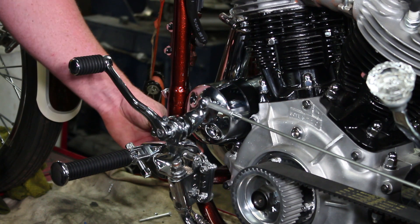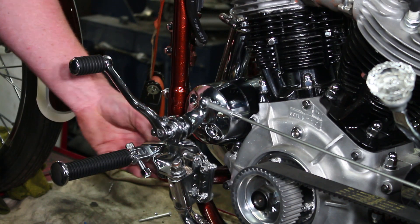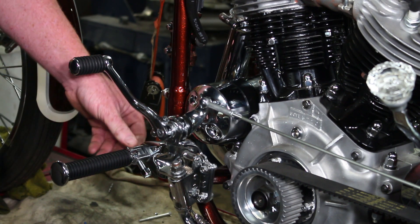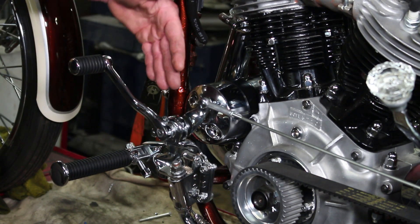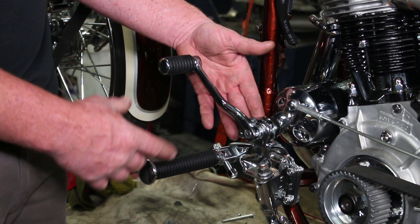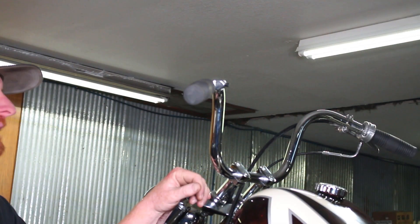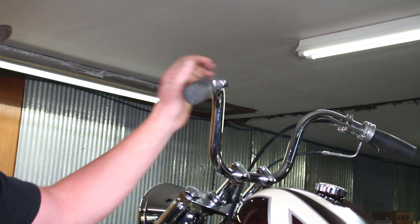All of our wiring runs through the frame, then it runs back and comes up the old seat post channel out to the foot controls. If you remember back during the fab work, these are the controls I cut up, rearranged, and redone — then we had them all chromed. It's going to be a foot clutch system.